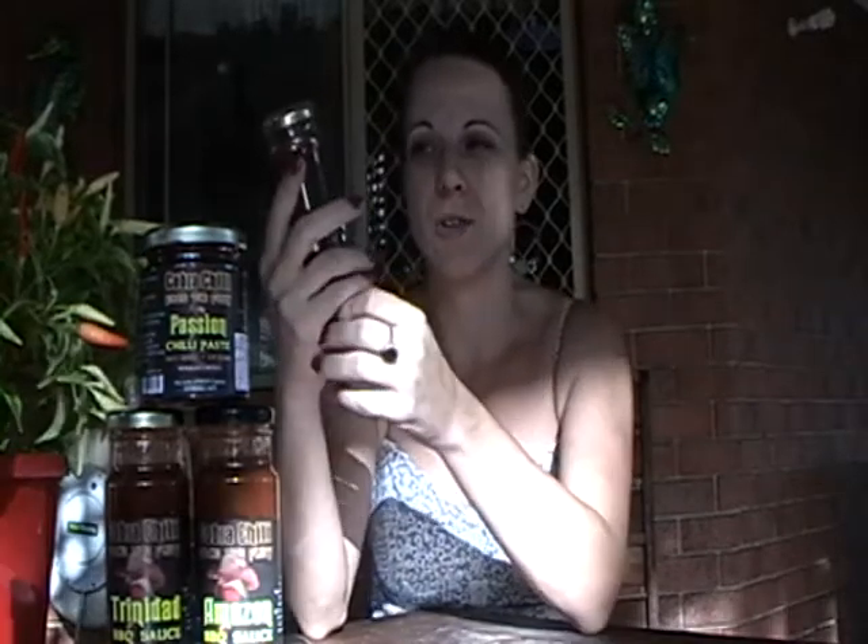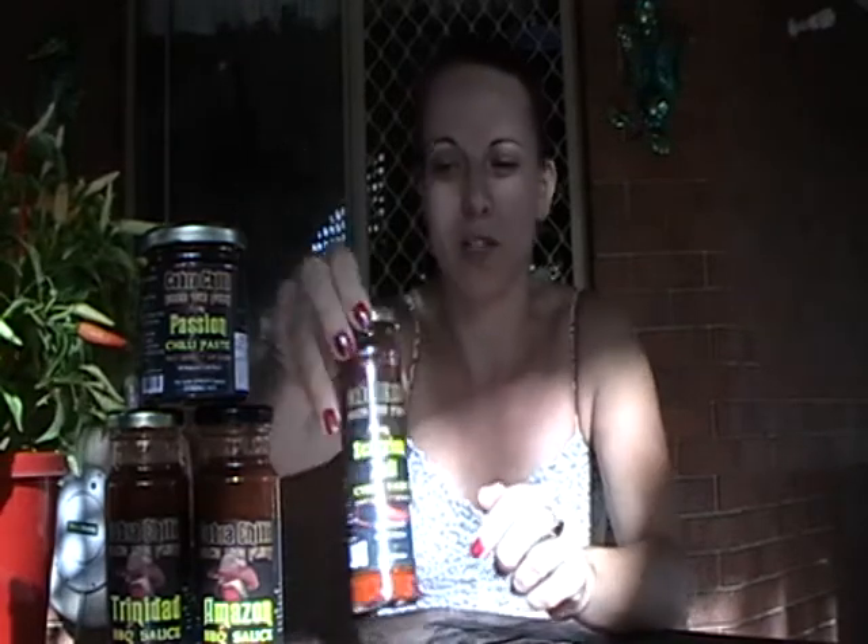I'm going to start off with this sauce today — the Scorpion Tail Chili Sauce, which is a heat level of extreme. It's an all-natural chili sauce. The ingredients are fresh tomato, fresh Trinidad scorpion chili, onion, sugar, vinegar, garlic, sea salt, and spices — all natural.